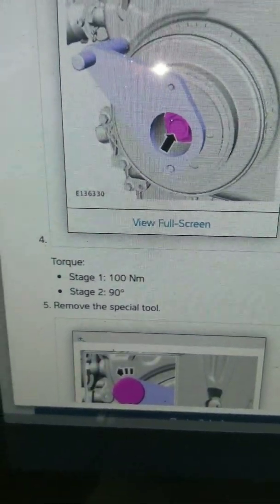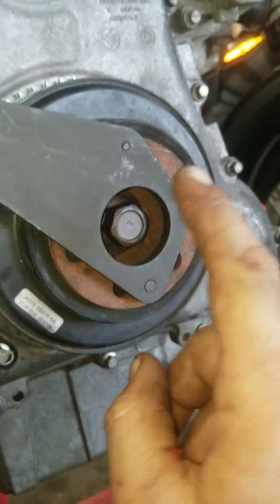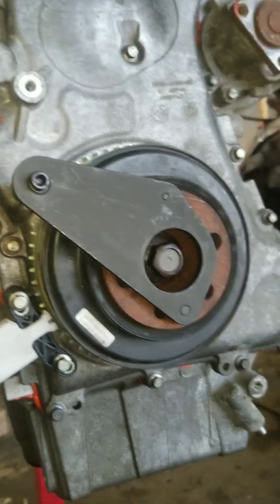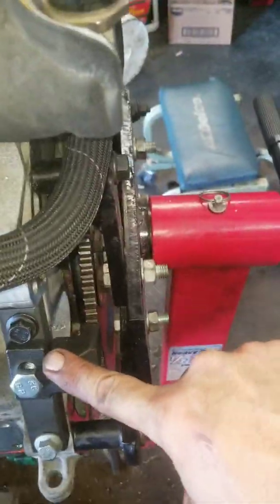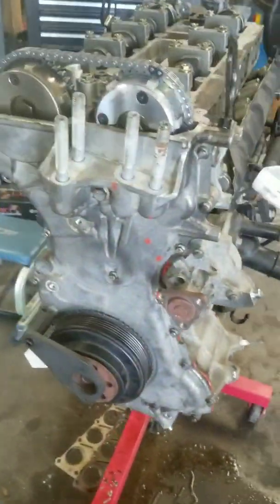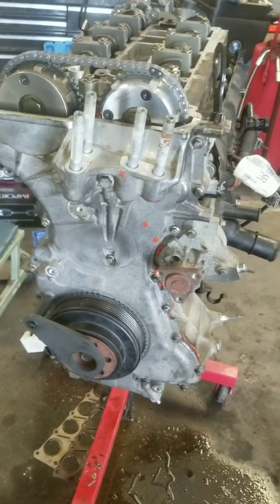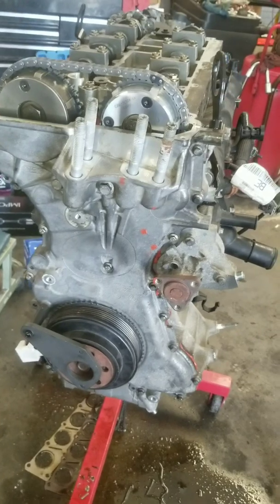The torque spec — stage one is 100 Newton-meters plus 90 degrees. So why is this engine so ridiculous — even worse than a BMW engine? Because you need one, two, three, four — six special tools just to do the alignment on this engine. This engine is poorly engineered. I do not recommend doing this at home, but if you need to, good luck — it's approximately a 30-hour job.